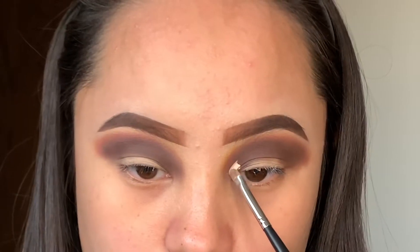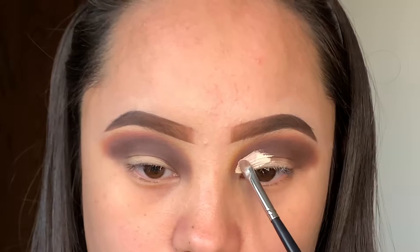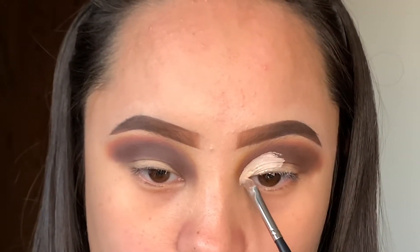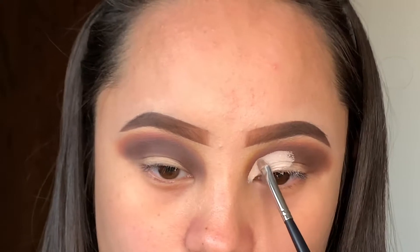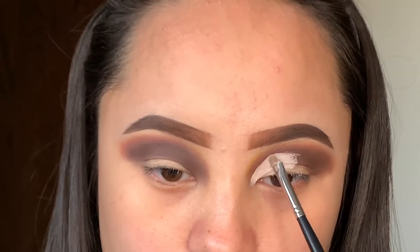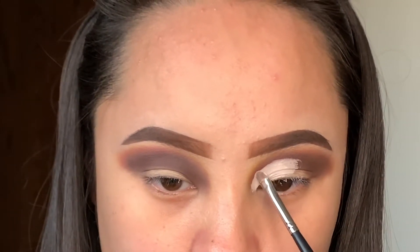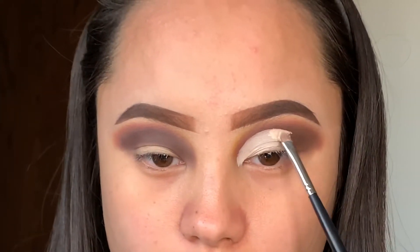For concealer to cut my crease, I'm going to use the ColourPop concealer because it's really thick and I have a bright color — I'll leave the shade down below. I'm just going to slowly use my brush to blend out the concealer, starting from the inner corner and working my way outward in an oval shape. That's how I normally do my cut creases. I'm still basically learning, so I just slowly take my time.